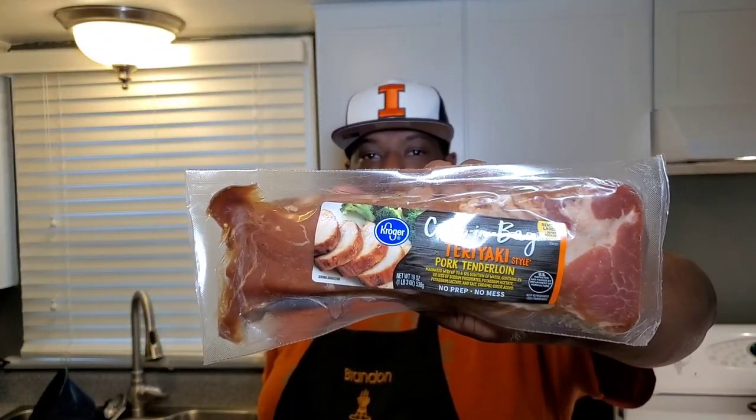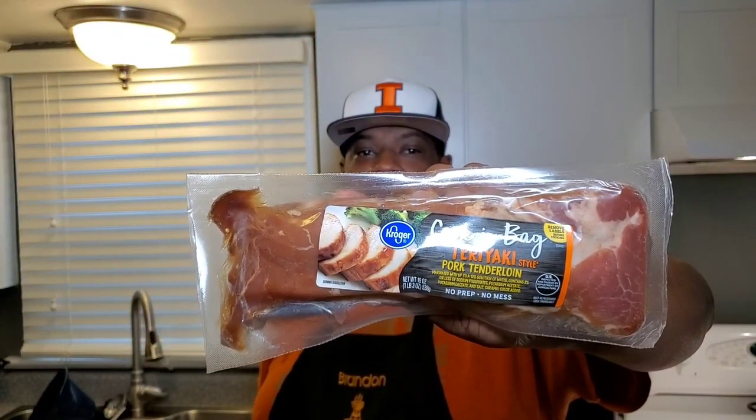Hey, what's going on, this is Brandon with Taylor's Fine Smoke Cooking and this is another segment of Smacking or Lacking. Today we're going to find out if this teriyaki pork tenderloin cook-in-bag is any good. At the local grocery store someone asked me to try one out, so I picked one up and we're going to see if this thing is smacking or lacking.